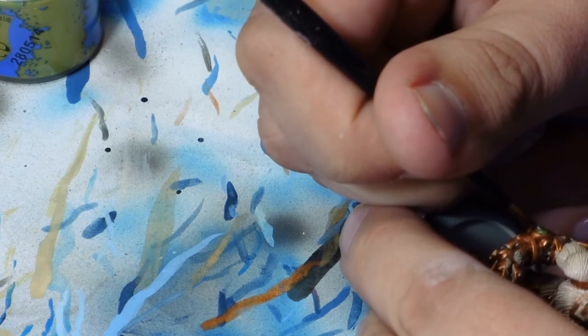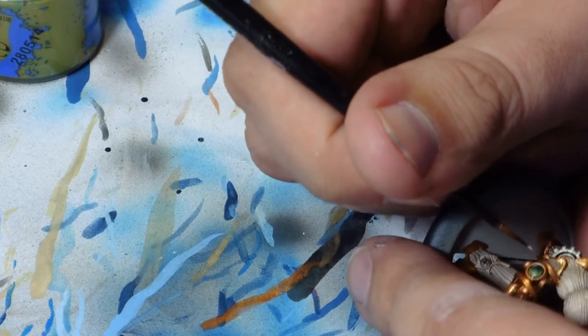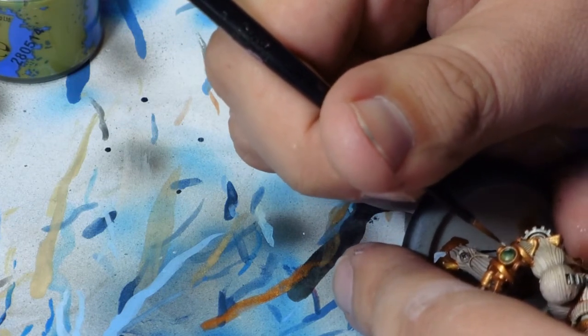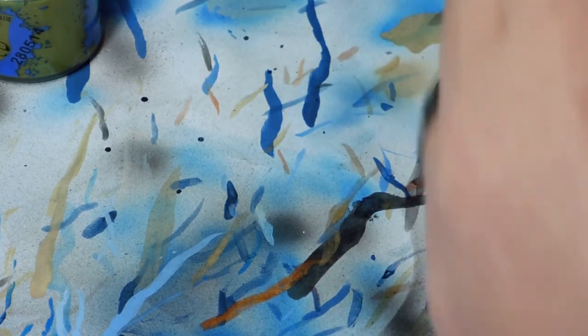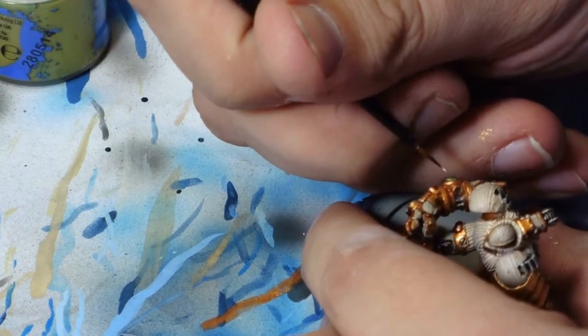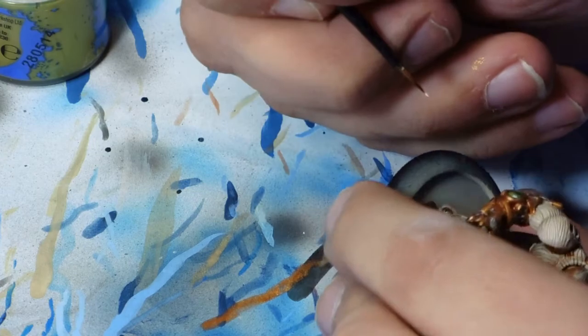When you come to painting gems, you're actually painting them backwards — you're painting the area you'd think would be the lightest as dark, and where the light would normally work, the other way around.